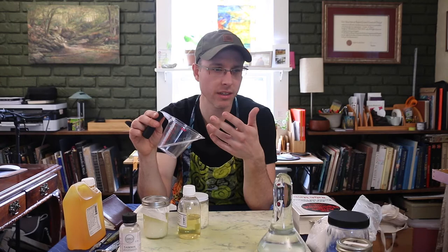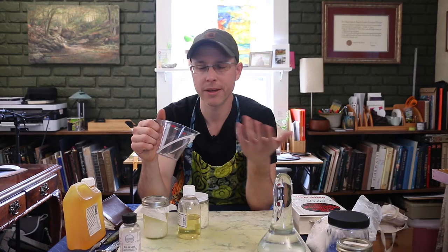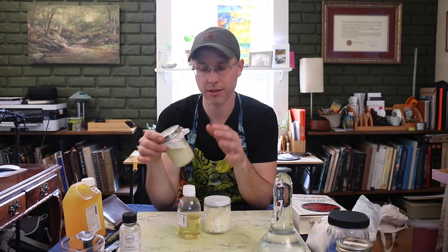Pour the mixture into a tin can or small metal saucepan — though if you use a saucepan for this, don't use it for food afterward. Put it on the stove and gently heat it on low temperature, very slowly, just to the point where the beeswax melts. Then take it off the heat immediately — it shouldn't get any hotter than the minimum necessary to melt the beeswax. Pour the mixture into a little mason jar, cover it, close it up, and let it cool. It's then ready to use.